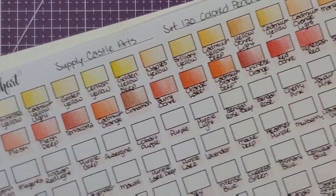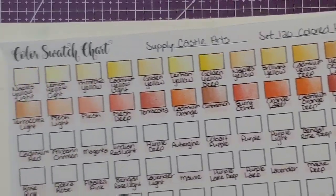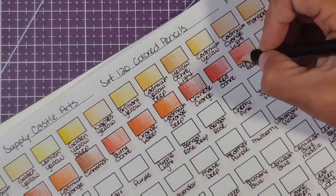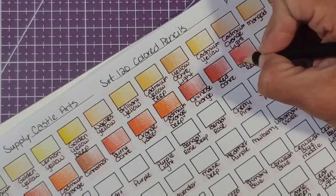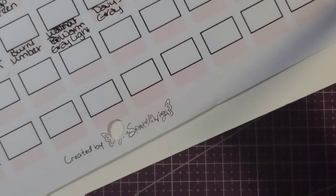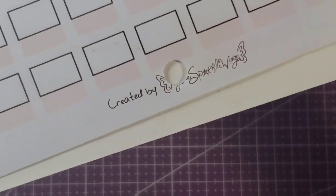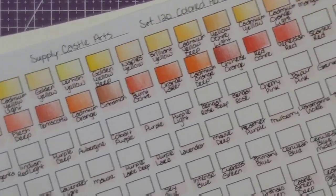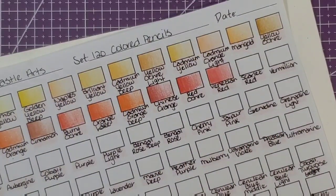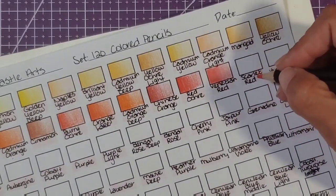I've started swatching already — I've got some really pretty oranges, yellows, and reds going here, and I've gotten up to Venetian red so far. This swatch chart came from Sparkle Wings; if you Google it you can find it — it's a free downloadable chart. I like it better than others because I can see up to 150 colors all on one sheet, which is plenty of room for colored pencils.